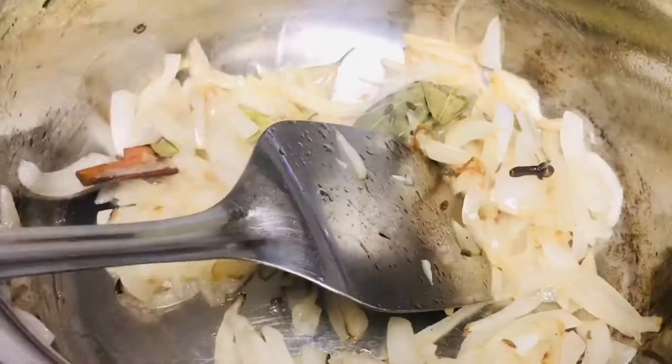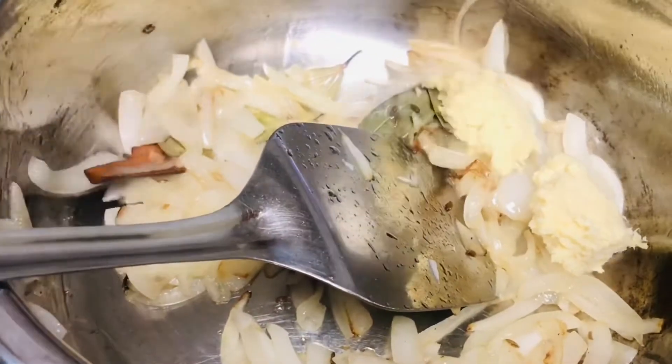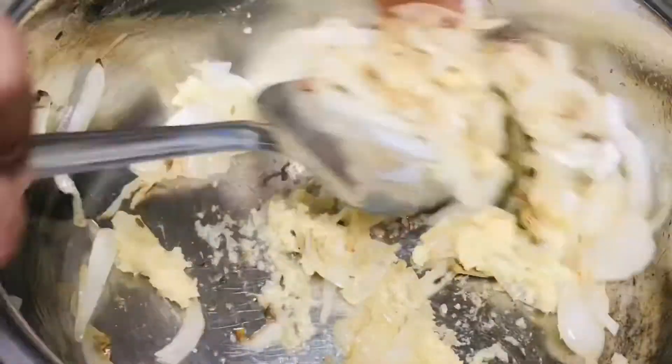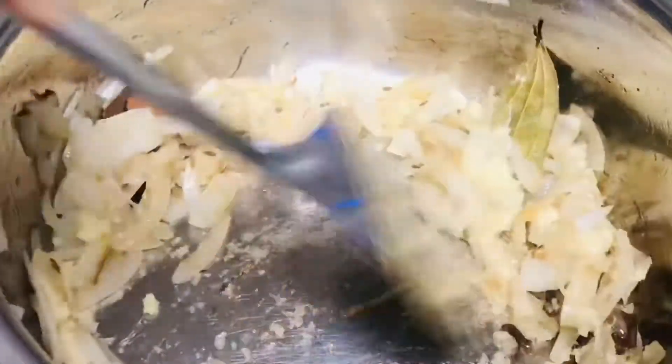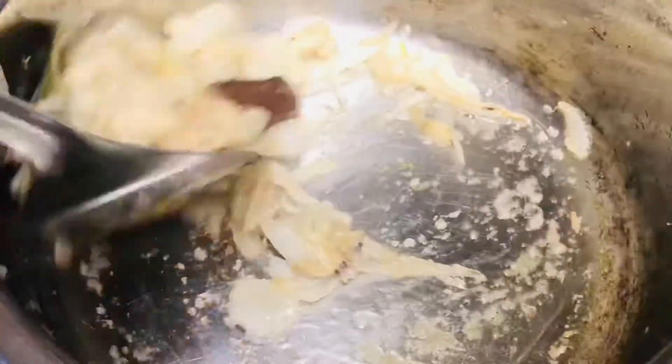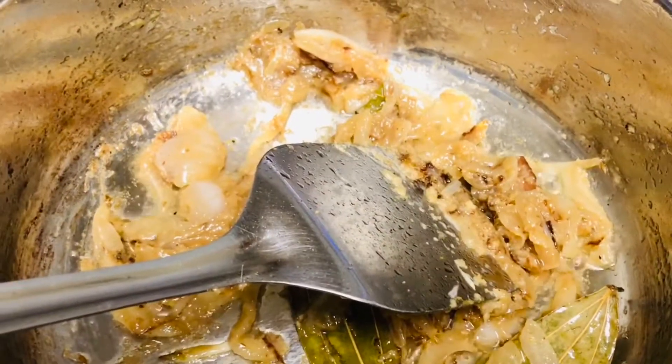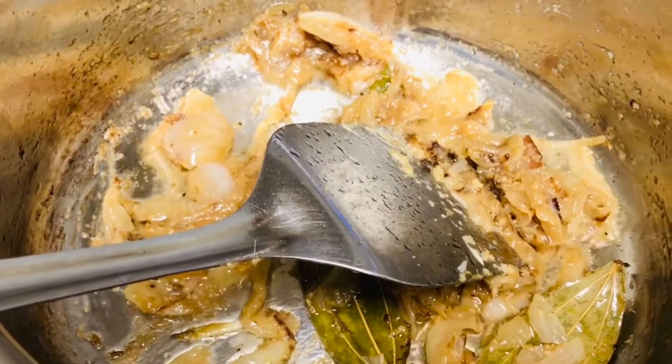Now we are going to add two spoons of ginger garlic paste and sauté it till the raw smell goes off. Be it any dish, when you are adding ginger garlic paste, make sure that the raw smell goes off and then add the other ingredients. So now we are going to add the spices.